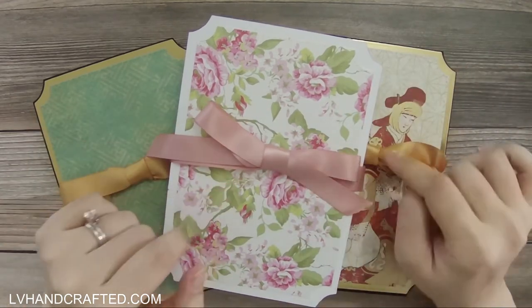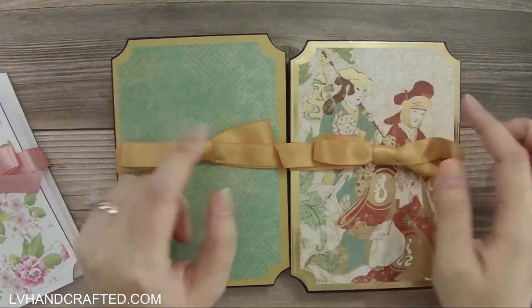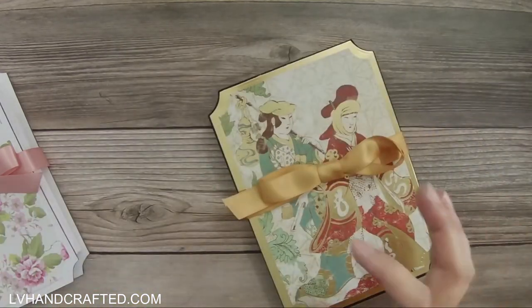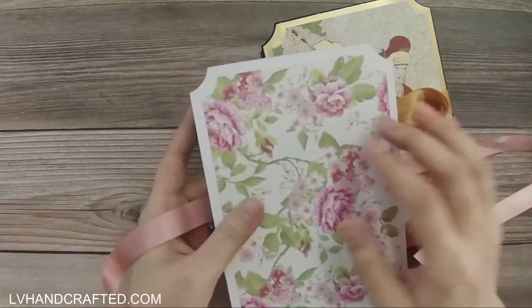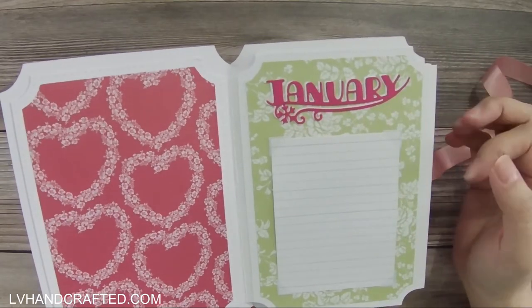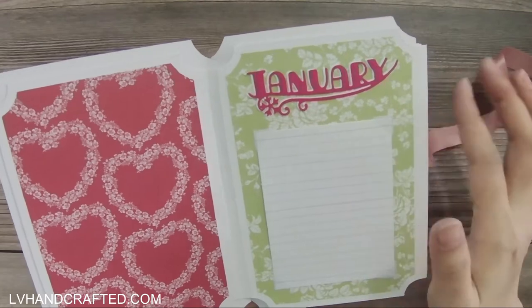I'll quickly flip through two of them because these two are pretty much identical, even down to the paper. The only difference is the papers I used on the covers, front and back. All three books are essentially identical in terms of structure and format — simple ribbon closure — and this is meant to be a birthday or important date book.